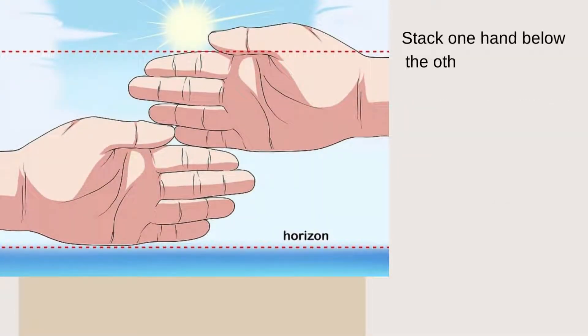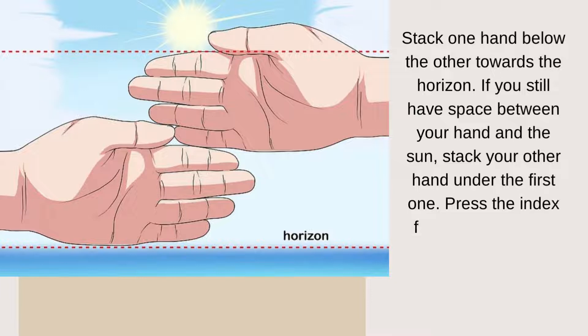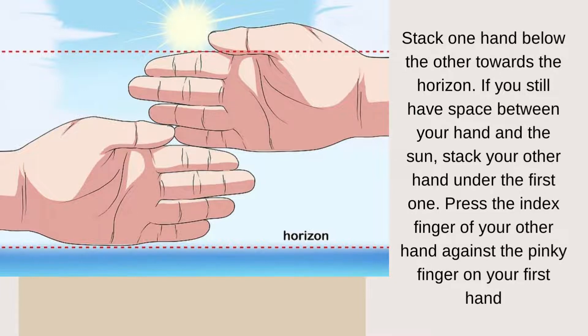Stack one hand below the other towards the horizon. If you still have space between your hand and the sun, stack your other hand under the first one. Place the index finger of your other hand against the pinky finger of your first hand.